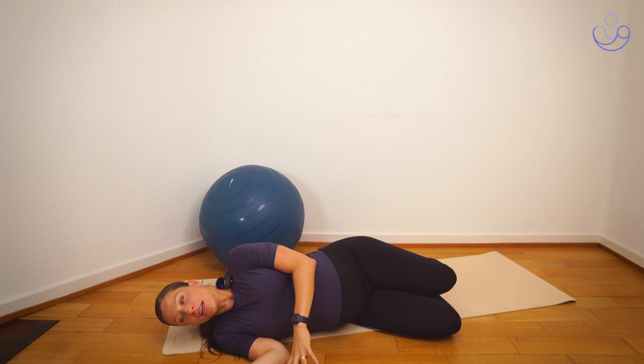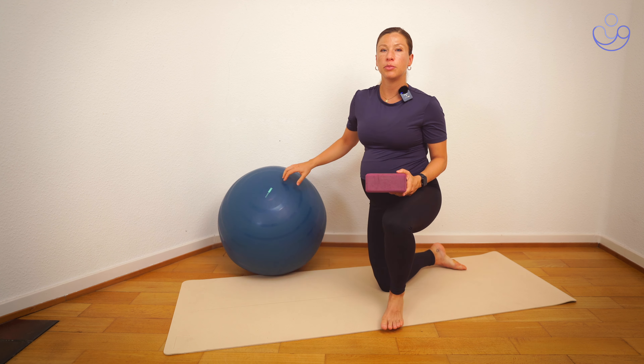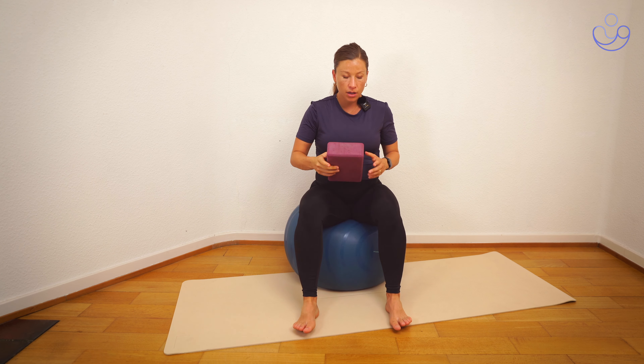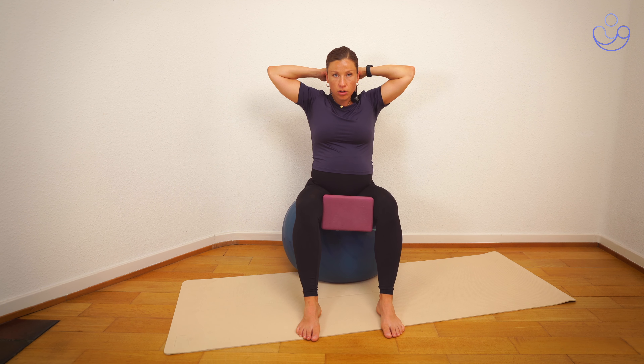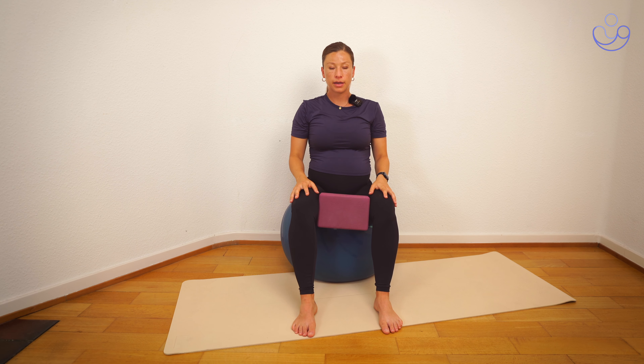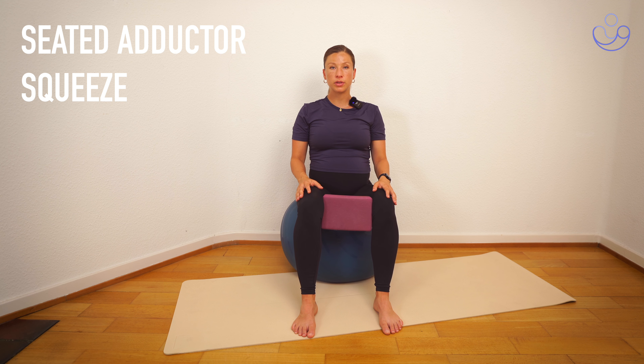For our last exercise, we're going to be in a seated position. You can sit on a stability ball, a chair, or the couch — sit on the edge and place the block or the towel between your knees. Nice and neutral spine, inhale, and on the exhale we're slightly activating the core — the navel comes up slightly — and we're squeezing, really pushing against that block. Hold for a few seconds, release. Big inhale, and on the exhale squeeze those knees together, release.